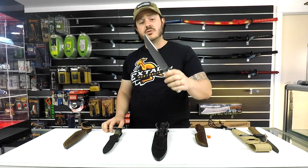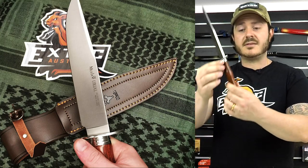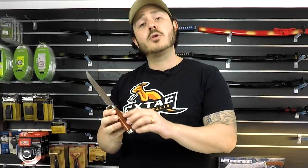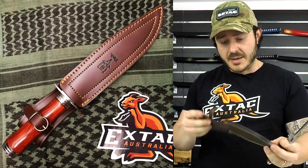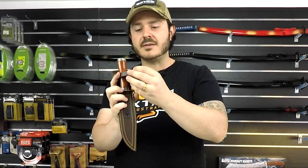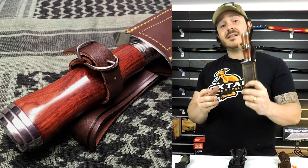Last but not least, we have the Muella Uriel, which is a really nice Bowie styled outdoor knife. One of the beautiful features is the very neutral styled handle with a nice bit of palm swell. Like the Rhino, it uses beautiful Cocobolo wood with really nice wood grain finish. The sheath, like all Muella knives, is a beautiful high quality leather sheath, and it features a cool little belt style closure — a really nice touch that pays homage to the classic design of this knife.